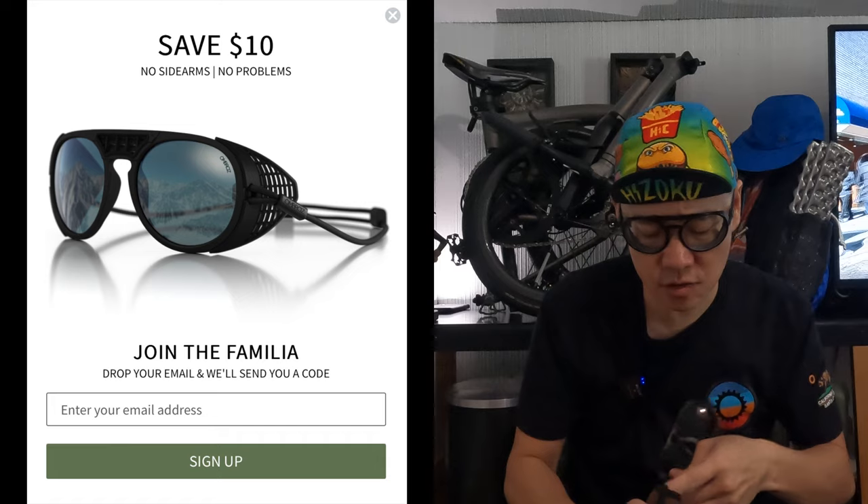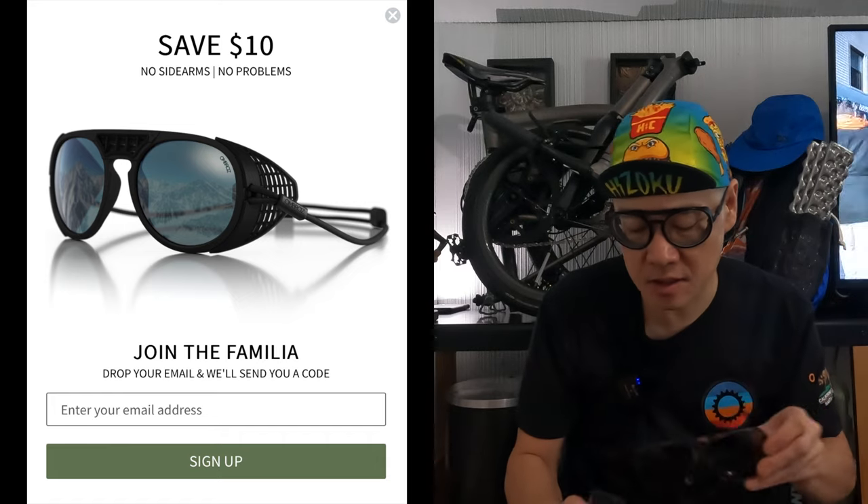They do have sales throughout the year, so you can get them at a nice price. One of these pairs of sunglasses should last you for the rest of your life — they're really well built and the quality is nice. I just don't see them breaking unless you scratch the lenses, but then you can always have the lenses replaced.